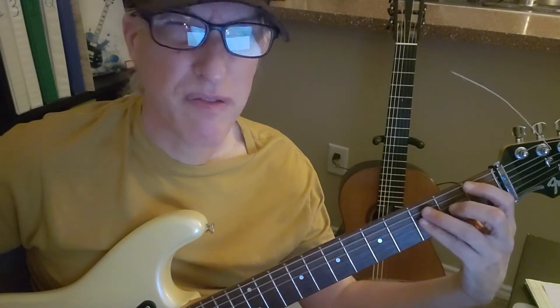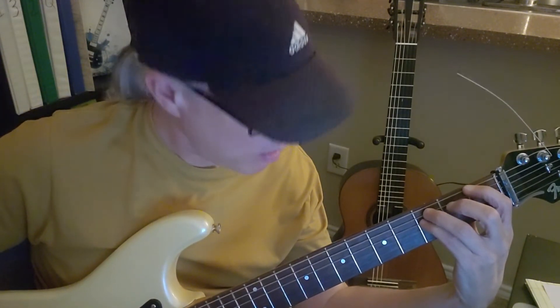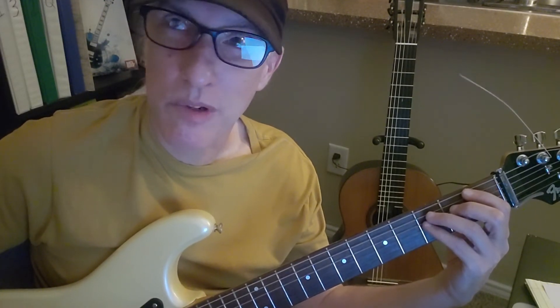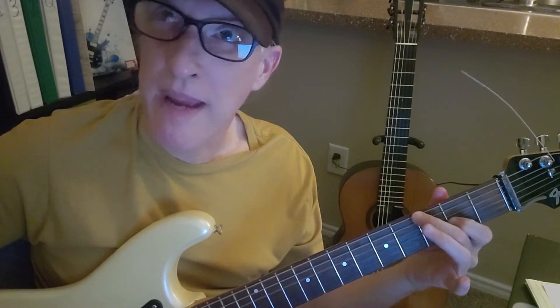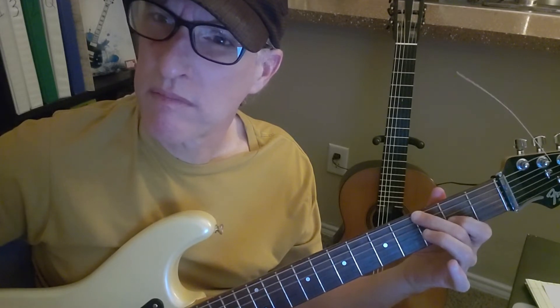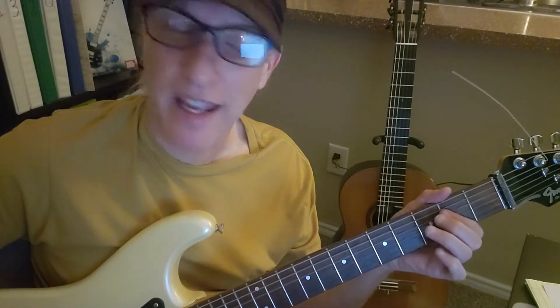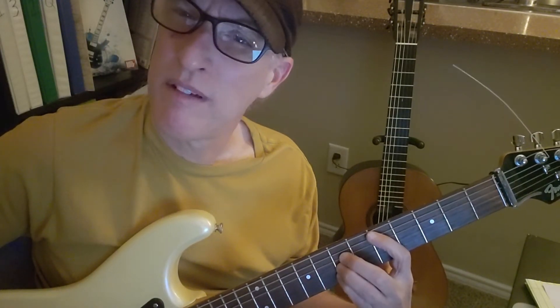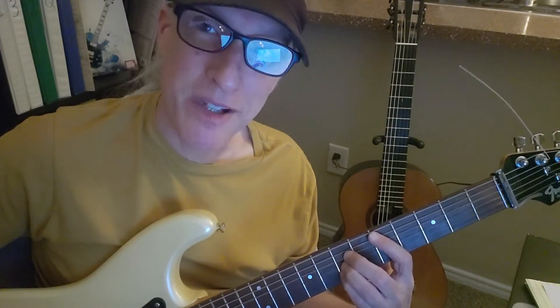And then what I did was an F with an open third and an open second string, which is like an F-sus-two sharp-eleven. G major nine — I like the open second string. And then I just did a C power chord — C, A, D — and if you could get the third in there, string two fret seven, that'd be great because it's the leading tone.